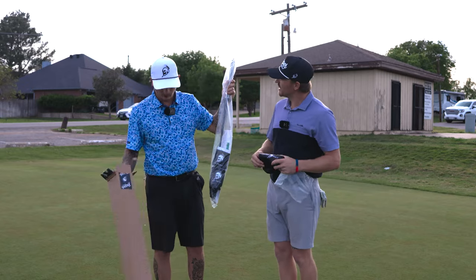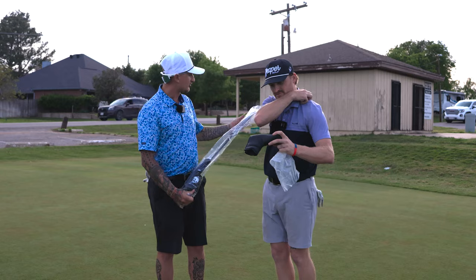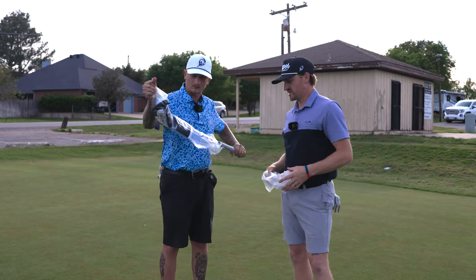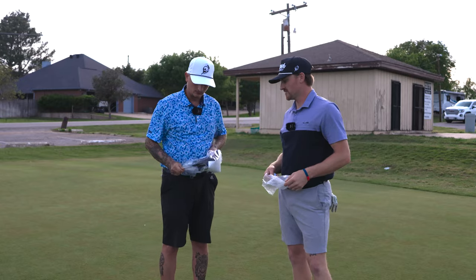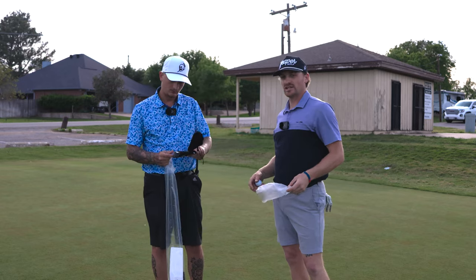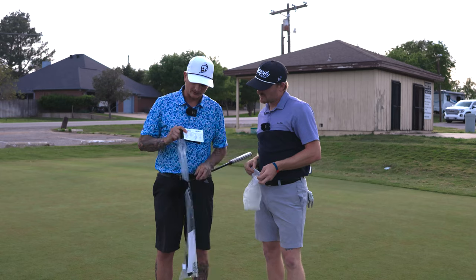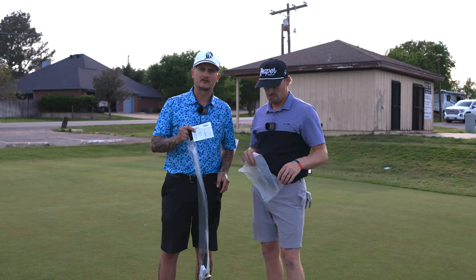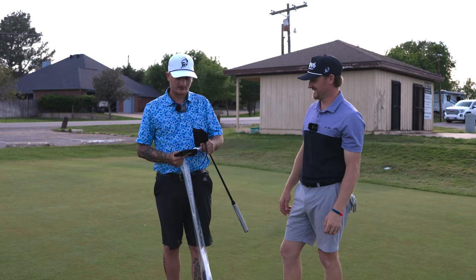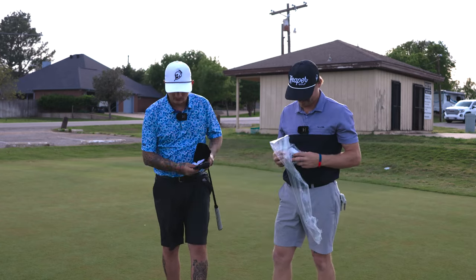Looks like it comes with a couple of koozies and another head cover so it doesn't get scratched straight out of the box. Good packaging — that's the biggest thing. There's nothing worse than getting something brand new and the box is halfway put together. You want it to look like they actually cared when they sent it to you. You also get some specs of the putter: weight, head weight, shaft length. And it's got stickers too.